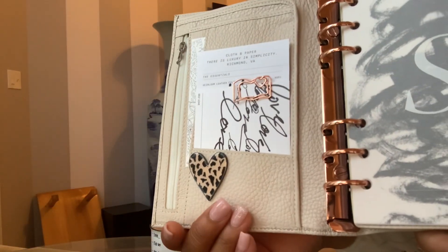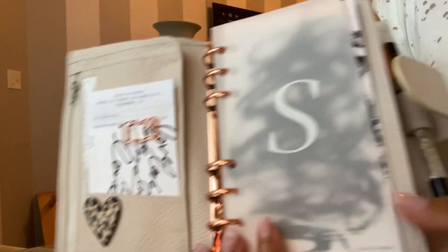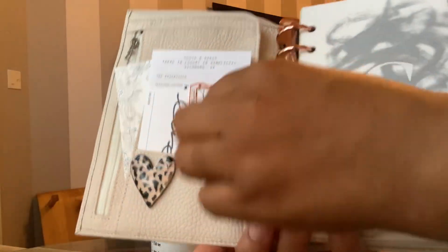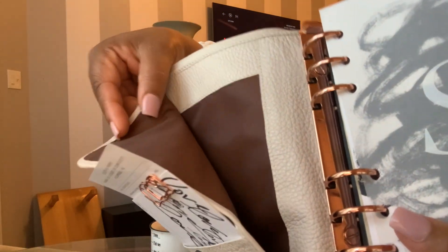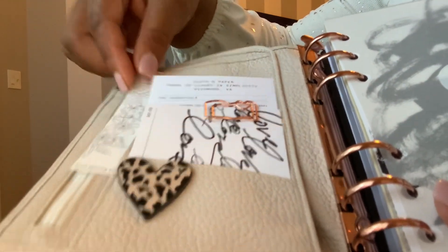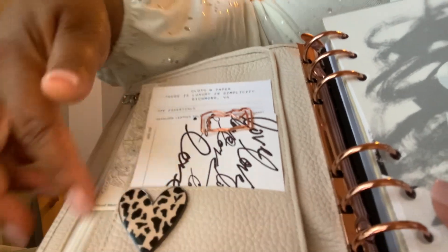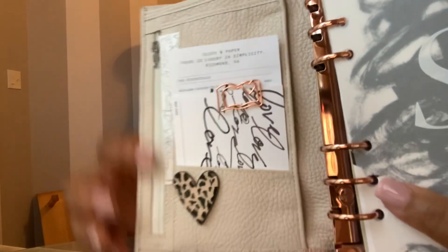The seller — first of all, this is very, very soft and pretty. The seller sent items from Cloth and Paper as well. I already had some of them but she sent extras from Cloth and Paper. You do have a little secretarial pocket here. It's lined in like a canvas, and then if you look off to the side there is a slip pocket right here, but then there's also a zipper right here on the side. I plan on putting stickers in that.